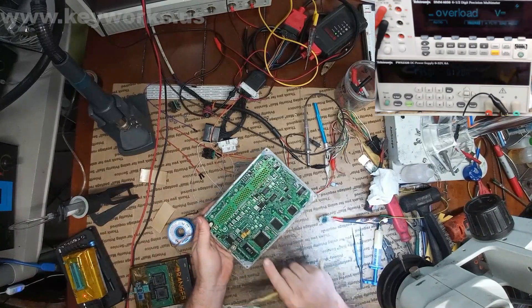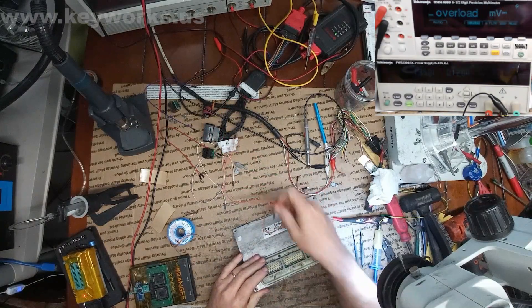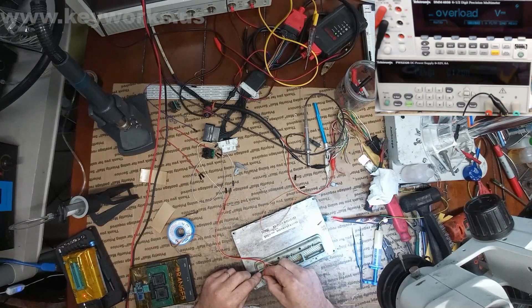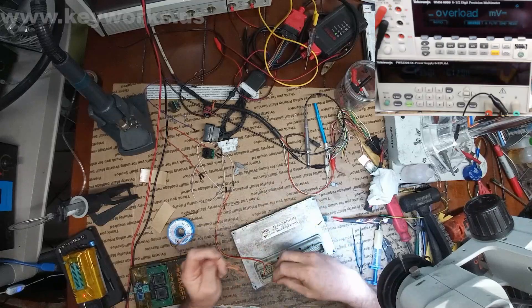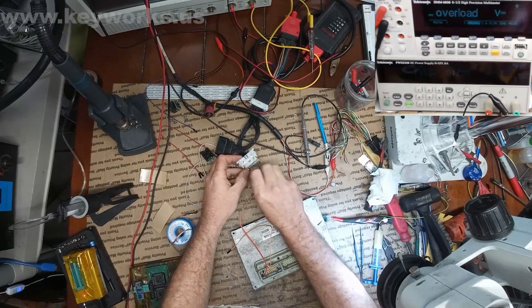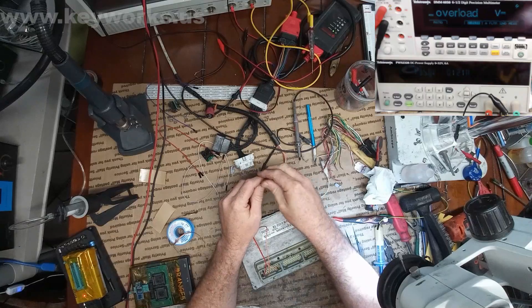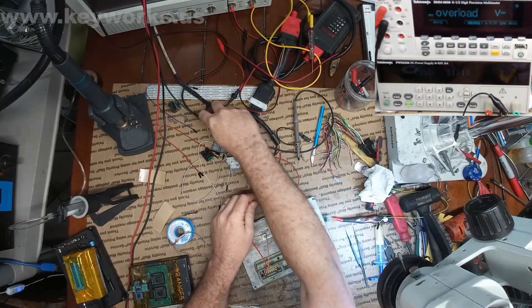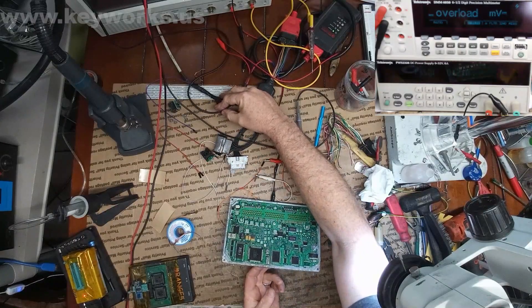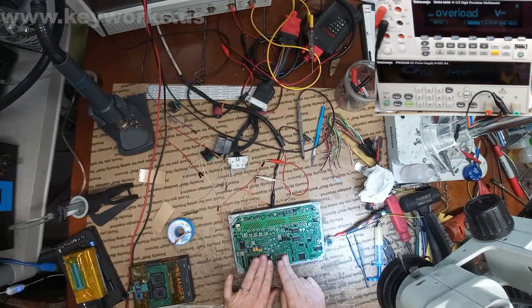Alright, so I've got the new main processor soldered on and the old flash back — new processor, old flash. Let's see how this is going to go. This is our ground, let's hook it up like this: ground, keep alive, and now ignition. Let's turn it this way in case it blows up — don't want it to shoot me in the face. We see the same thing, so it is not the main processor, unless this new one is just bad too.